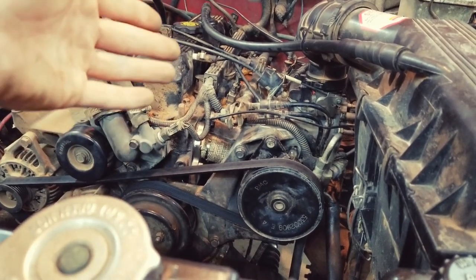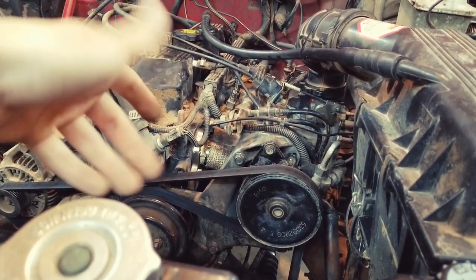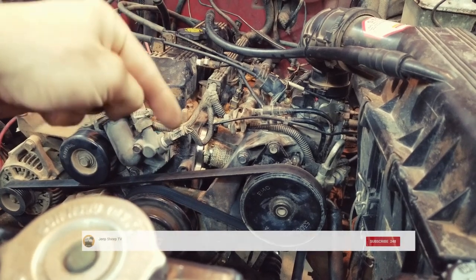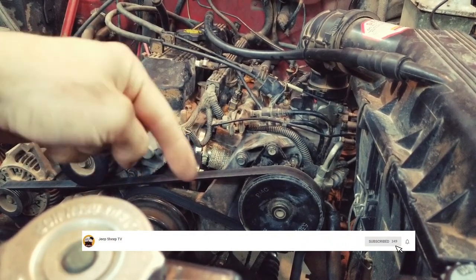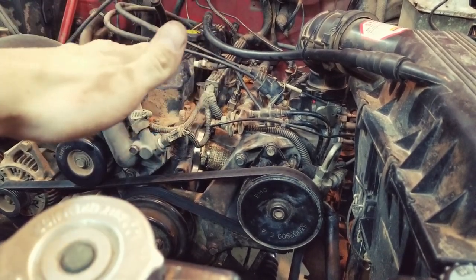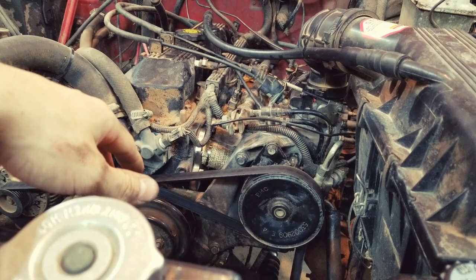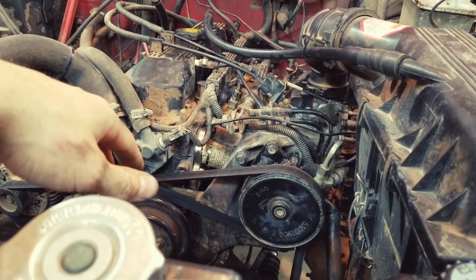That was an exhaust leak before the O2 sensor, and if you know anything about O2 sensors, their readings kind of dictate how your engine runs. Anyway, if you like this video and want to see more like it, there's a subscribe button down below, and next to it is a bell if you want to be notified of videos coming out. We've got a lot coming up — it's exciting — so join us, and in the meantime I'll see you on the trail.